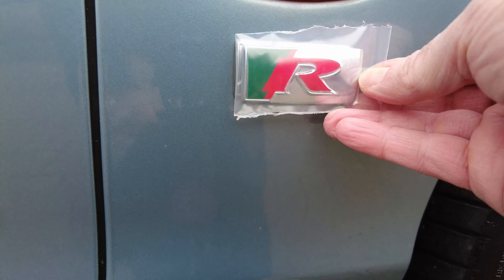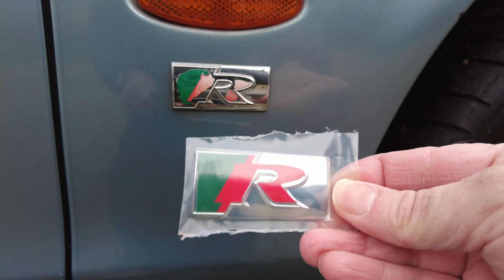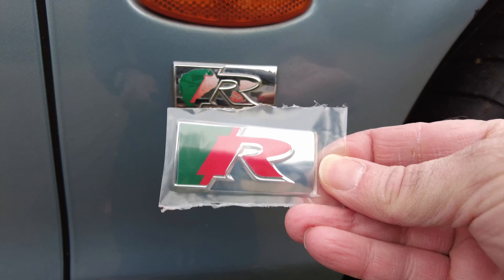Just checking — it's exactly the same size. This is the same one as you get off an XJ, even though it's going on an S-type. So that's all good.